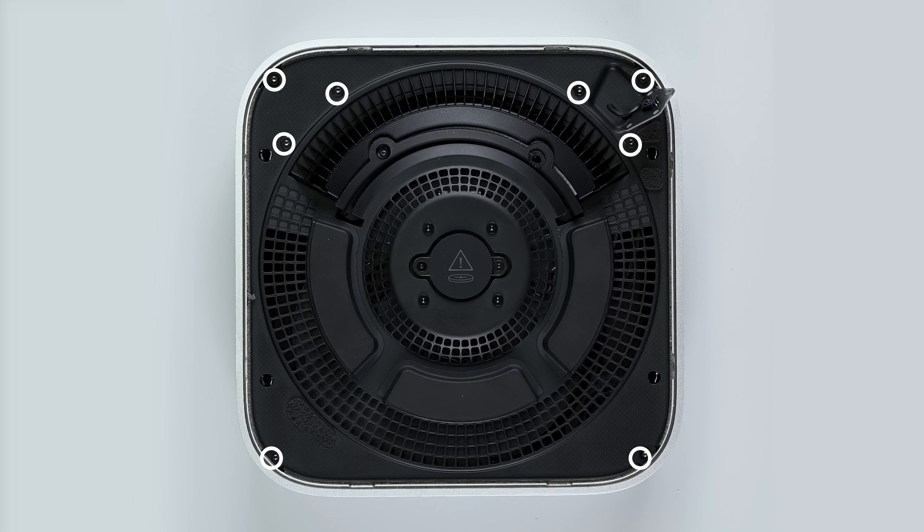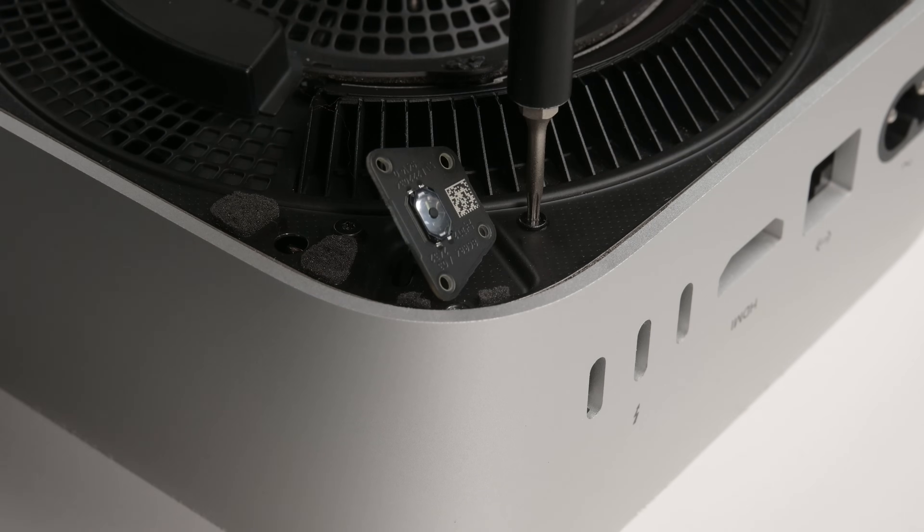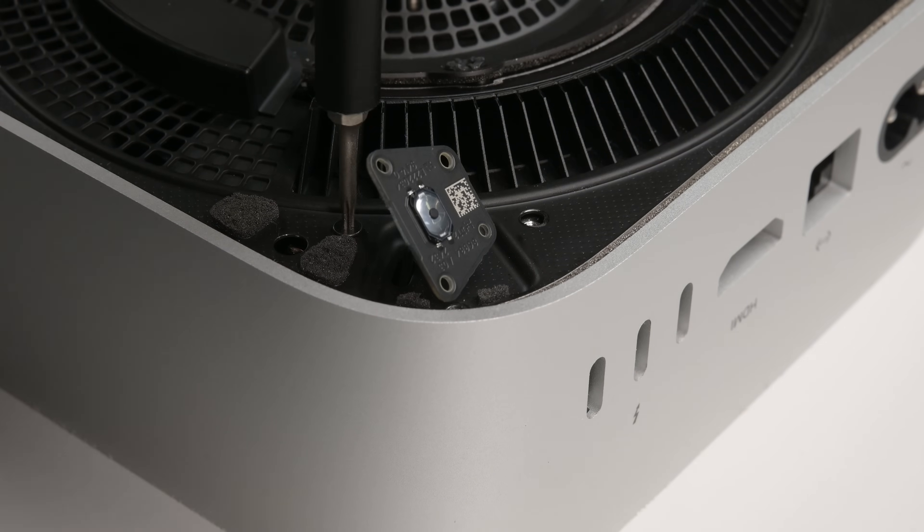Your Mac Mini uses Torx Plus screws, but a standard Torx bit will work if you apply steady downward pressure. Use your T5 Torx screwdriver to remove the eight screws securing the inner plate.